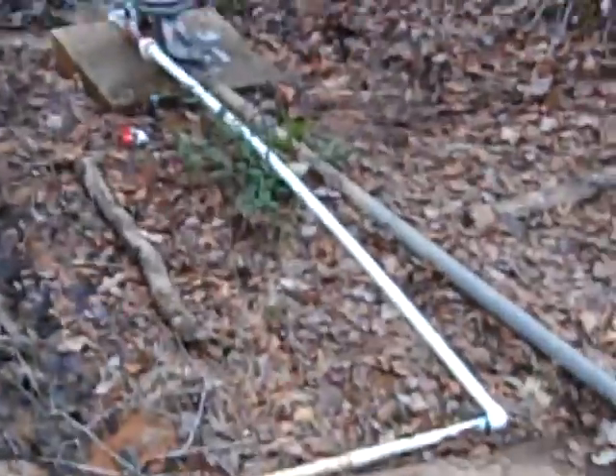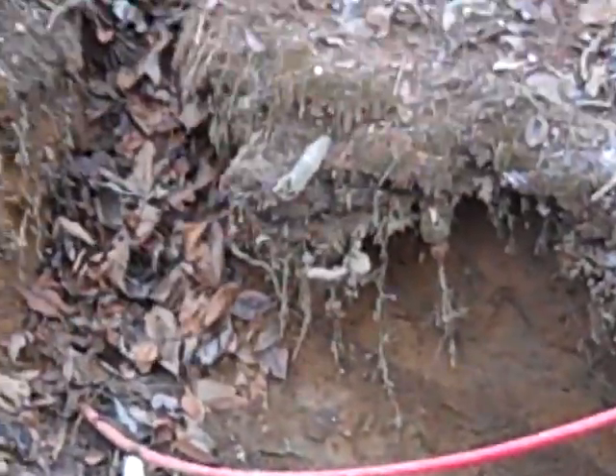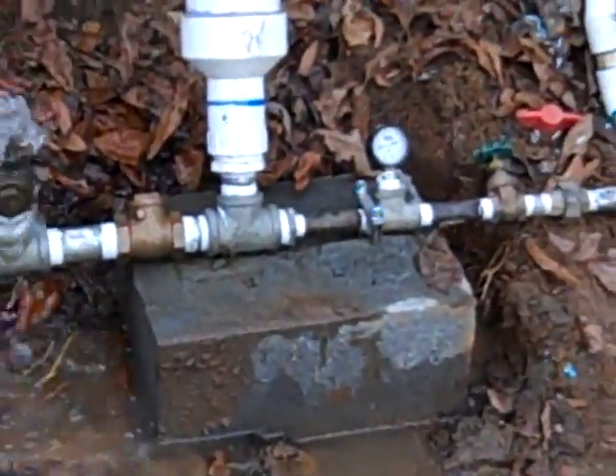I'm going to try something I have never tried before: hooking two different rams with two different drive lines into one common delivery line. Should be able to do it. I'm going to let this one run while I work on the other one. Come on Sarah, you need to come help me with this.